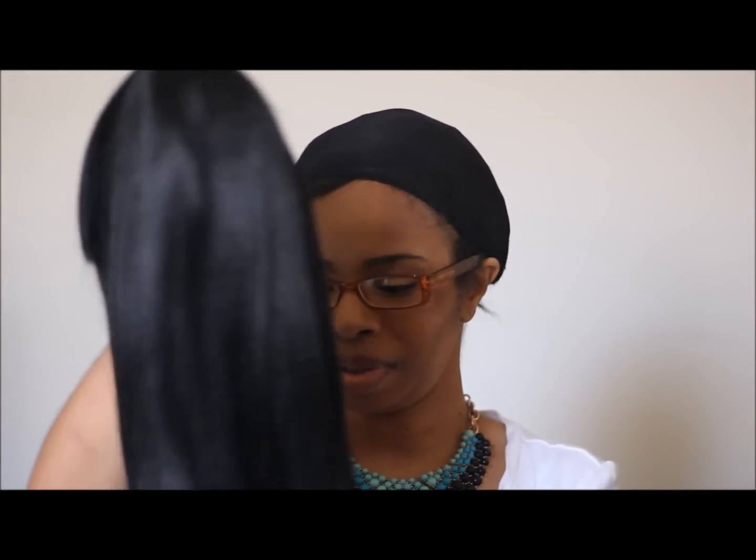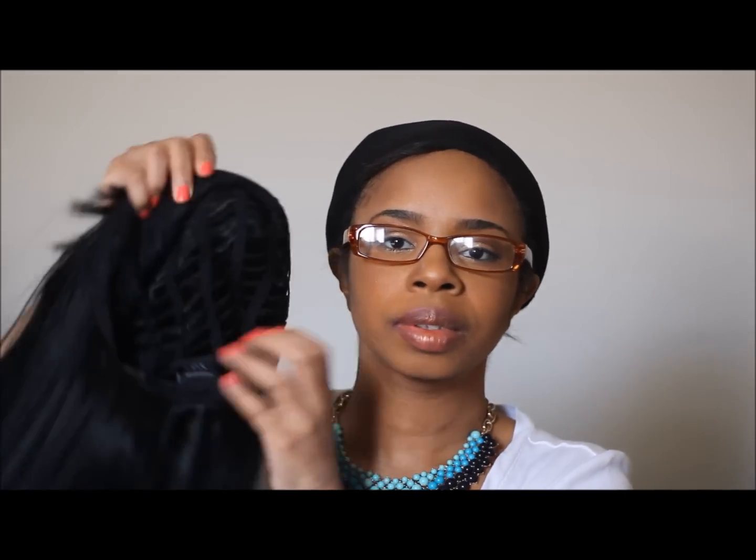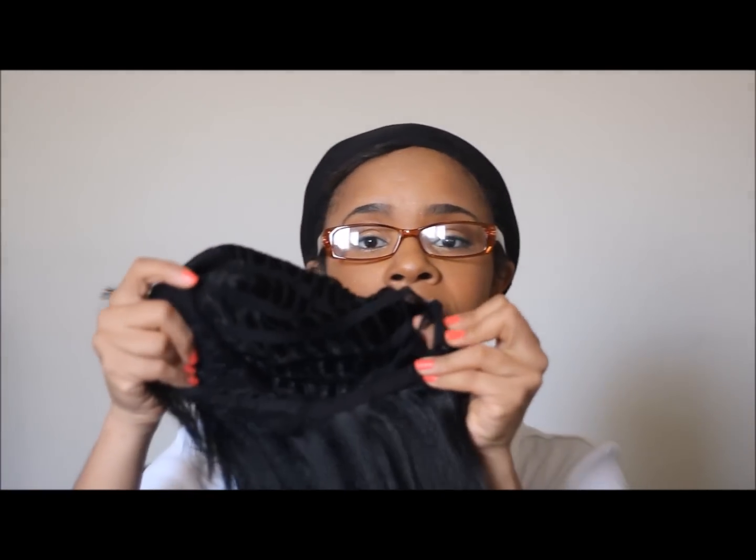This is beautiful, this is a very beautiful unit. Here is the inside — there are no combs on the inside. It comes with the normal straps. It's not a lace front, just to let you guys know.